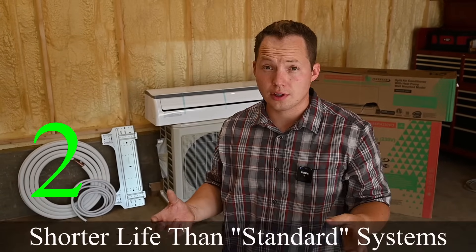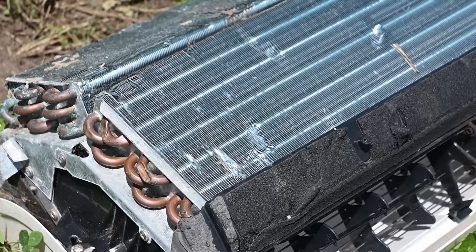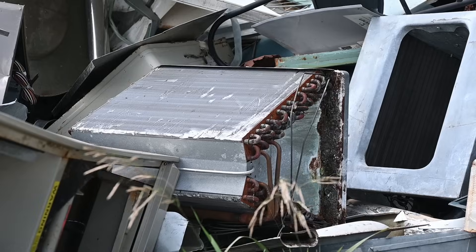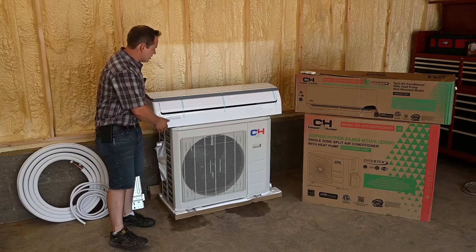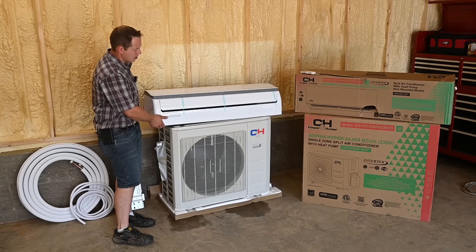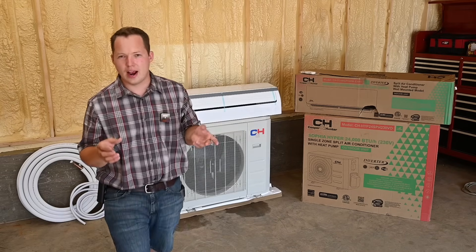The second con is that, in my experience, mini splits don't last quite as long as traditional systems. The build quality — especially the wall-hung unit — is all fairly thin plastic, and I've seen housings crack and general quality issues arise. They should last a good 10 years minimum, but with a traditional air conditioner we'd hope to see 20 years. If I were doing a cost-benefit calculation on a mini split, I'd base it on 10 to 15 years, not 20 to 25.